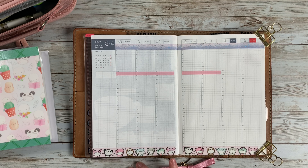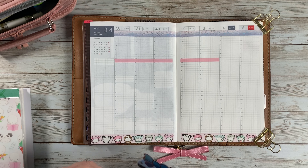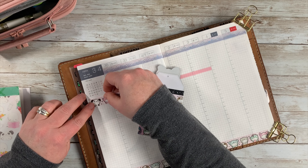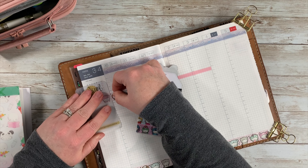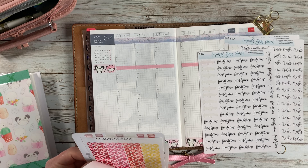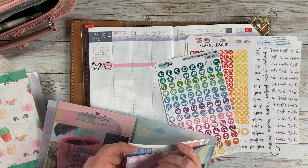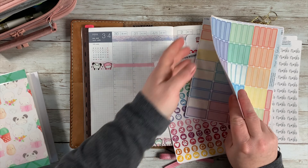I decided to just go with it like any other week — it is what it is. I went ahead and put that pink washi down to signify when we'll start school time, then took some more of that Coffee Monsters Co. washi and had two little characters up there at the top, cut to kind of start my sidebar. Then I grabbed my script stickers, icons, and box stickers from Mandy Lynn Plans. I do have a code to save 10% in her shop, so I'll link that below.